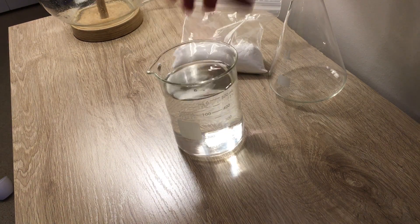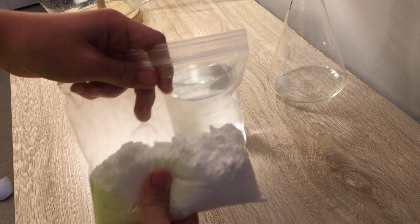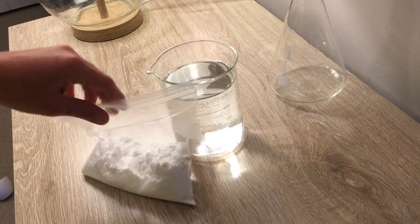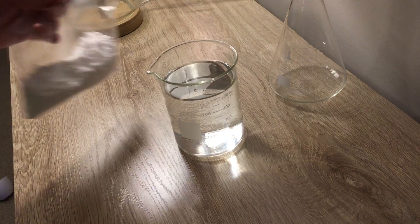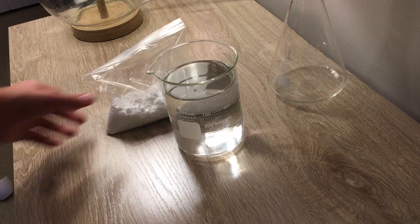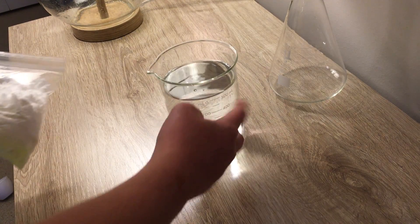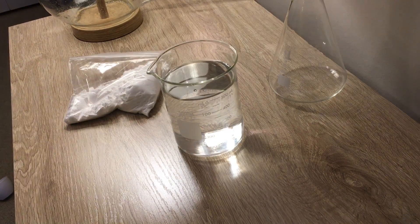I'm gonna go ahead and put these in a pot and mix them together, because they don't mix very well when they're not warm. The hydrogen bonds don't really work as well with potassium nitrate unless the water is nice and warm. So I'll go do that.